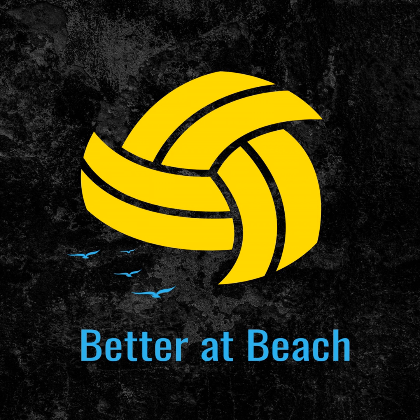First things first, how do we pass? What are the basics? Here's what I'm going to show you guys, and I'm going to give you a little sneak peek on what it's like to be in one of our courses, our online training.